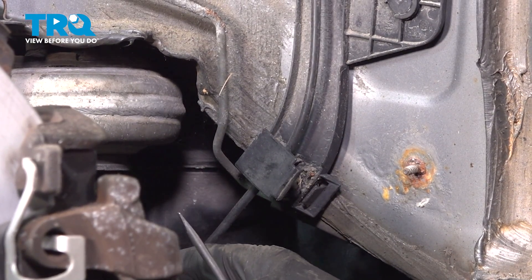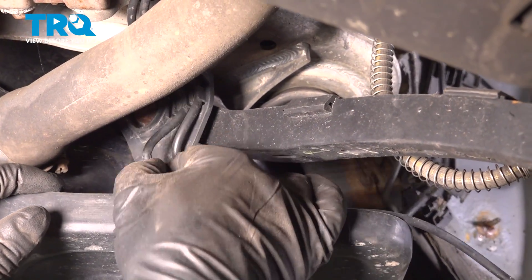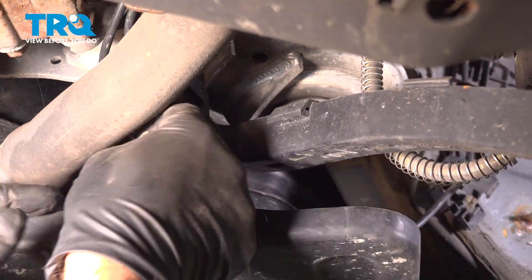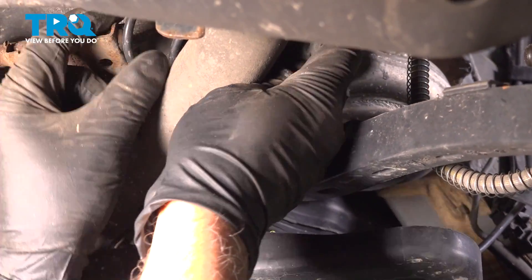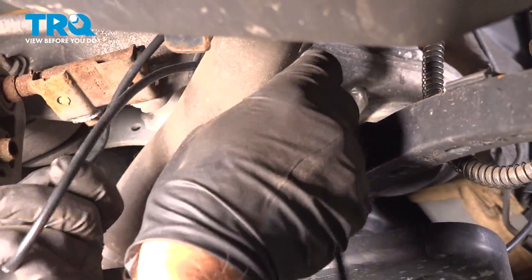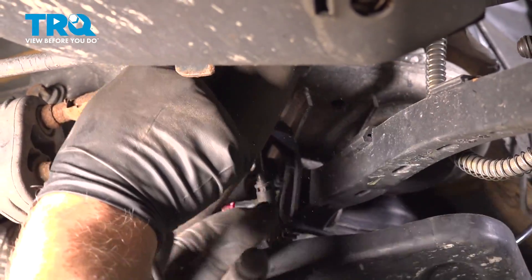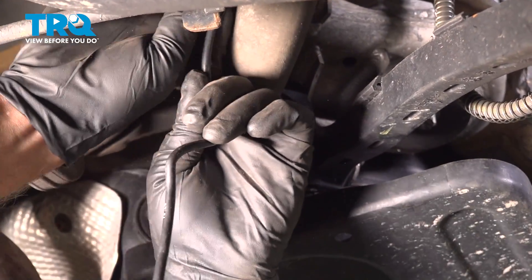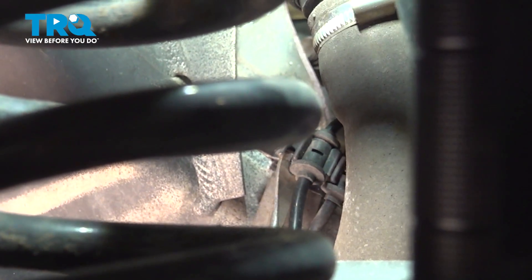Just slide that wire out. I'm going to follow that down underneath. Pop that wire out right there, just pull it out of the bracket and follow it up. Further up there's another bracket, and there's a grommet right here. I'll just pop that out of the bracket.